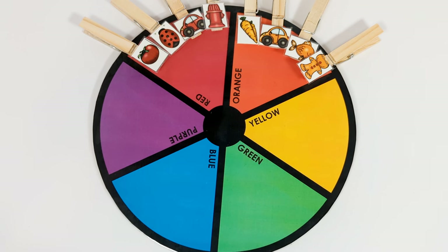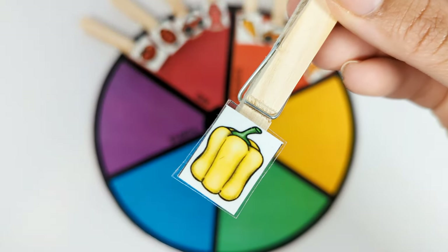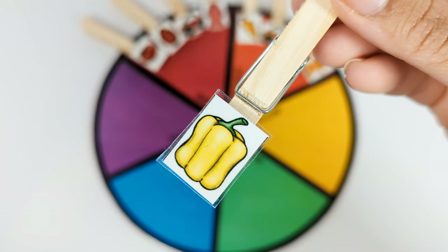This is a yellow pepper. Let's put it on the yellow part of the color wheel.